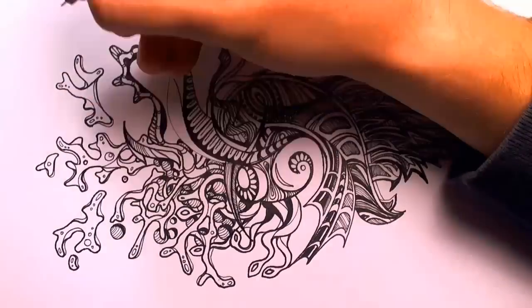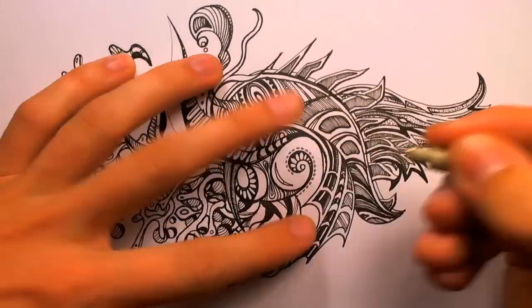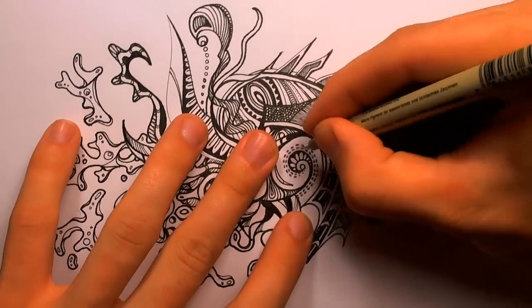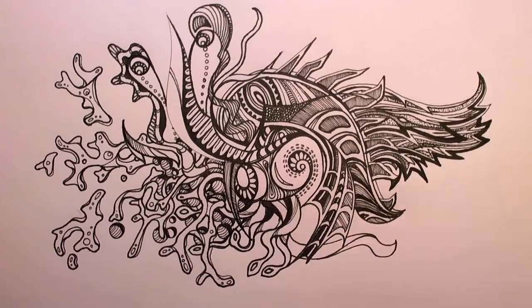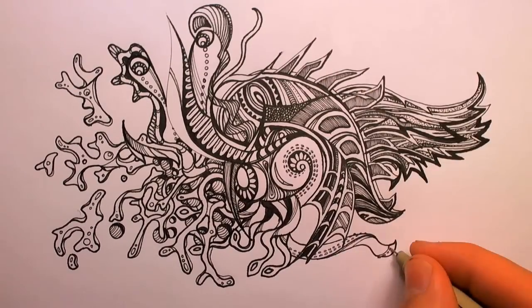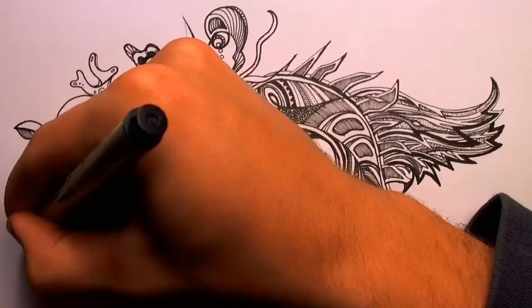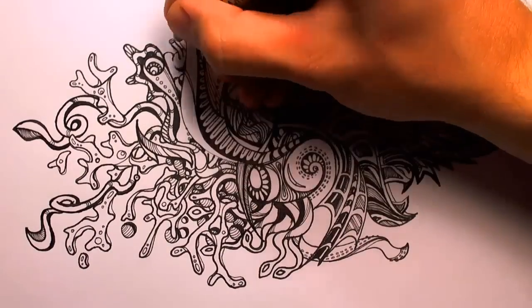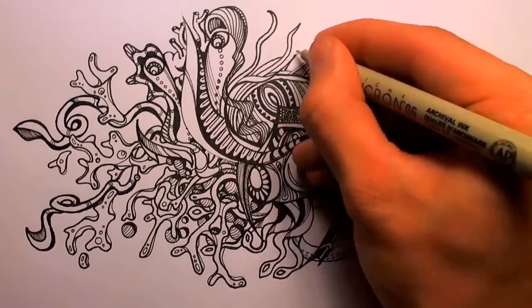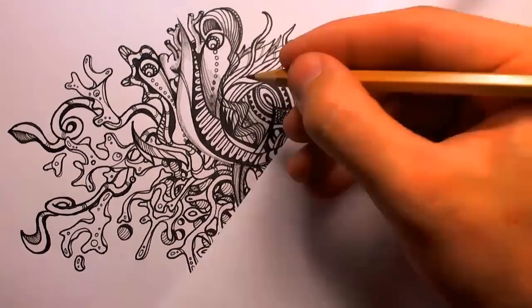If you look at it right, that is. Here you can see me adding the tentacle-y stuff. It was kind of fun, I like it. Also, for the first time — as you'll see in a minute — I started to use a pencil to do some shading, to add a little bit of depth to it. I've never really done this before, but I always kind of wanted to. I really like how it turned out.